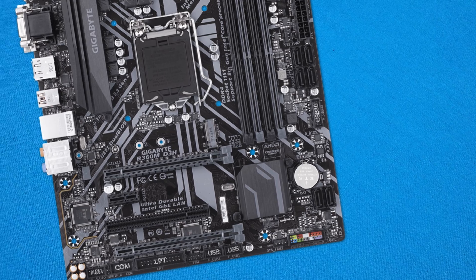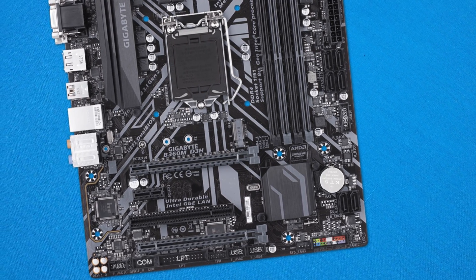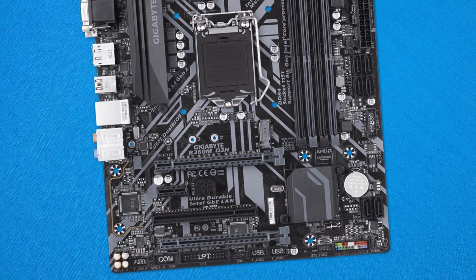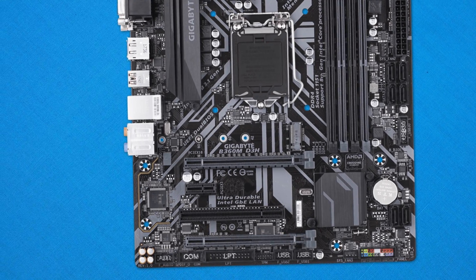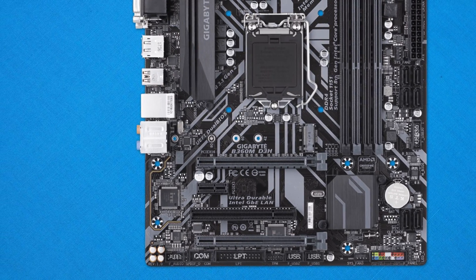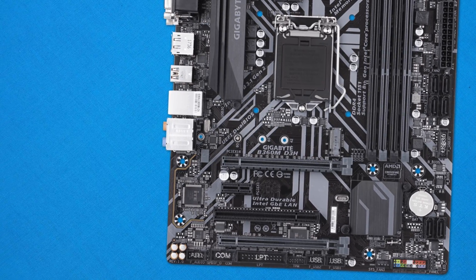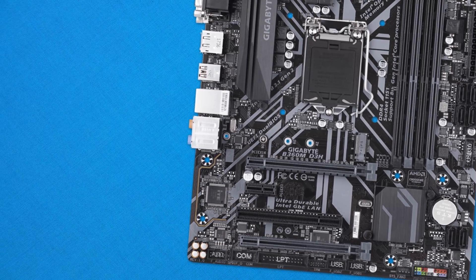We also get a PCIe 1x slot and a PCI slot, so whatever expansion you're planning it's got you covered. In terms of RAM, there are 4 DIMMs supporting up to 64GB of dual-channel DDR4 memory, and the CPU is powered by an 8-pin EPS connector, giving plenty of juice for high-end i7 systems.